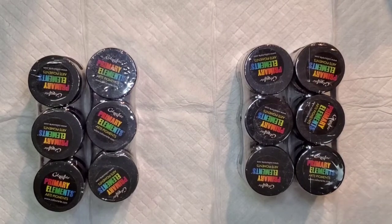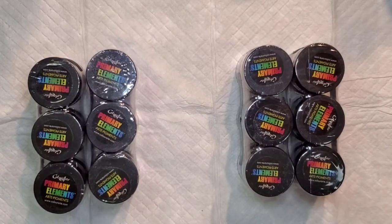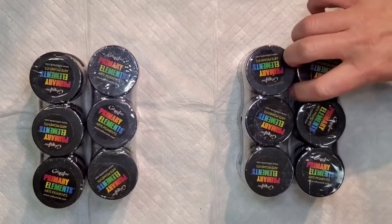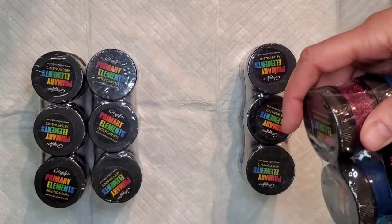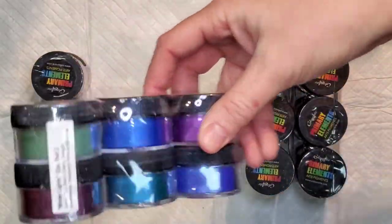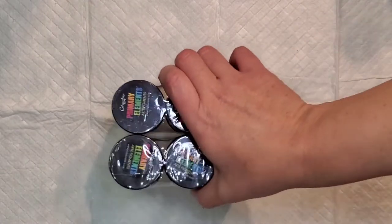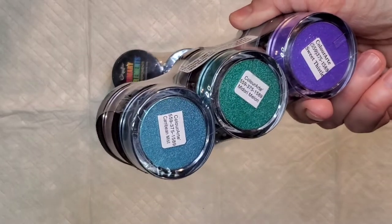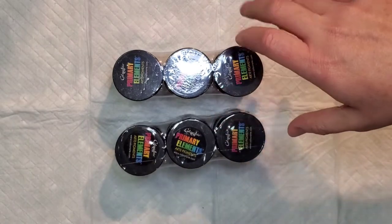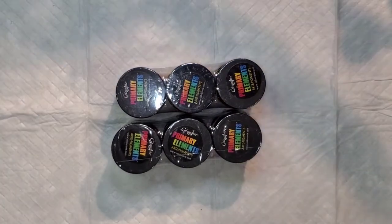Hello everyone, welcome back! I'm going to do a quick mixing video to show you these beautiful colors in these sets. Color Art has two primary element sets available for a limited time: one is Firefly, which is a 12-piece set, and the other is Winter Lights. I'm going to mix them up and show them to you, separating them so I don't get them mixed up.